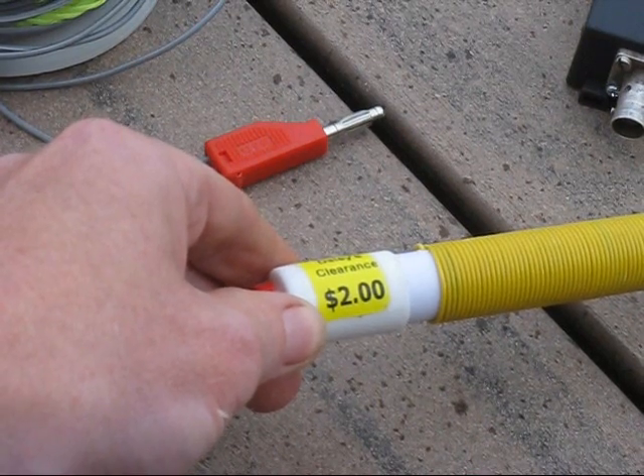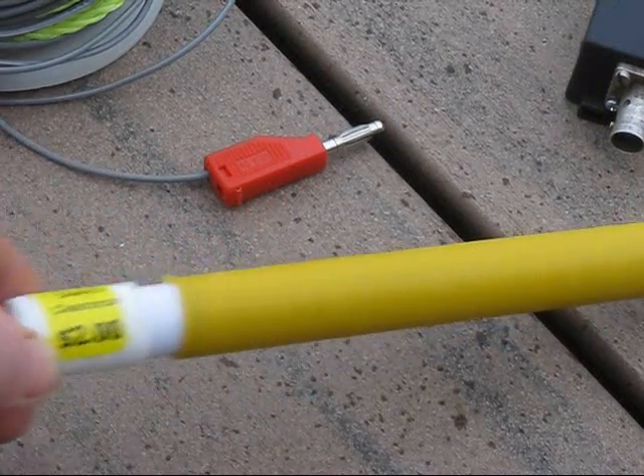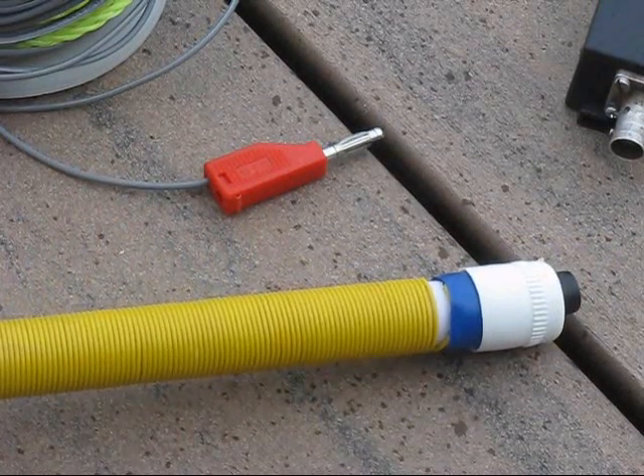You can probably see the price tag on the antenna loading coil — $2. The former for the loading coil originated with a feather duster.